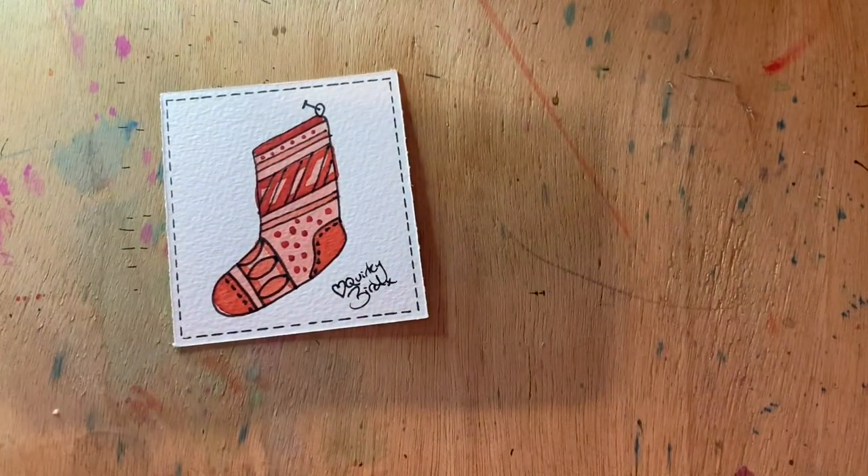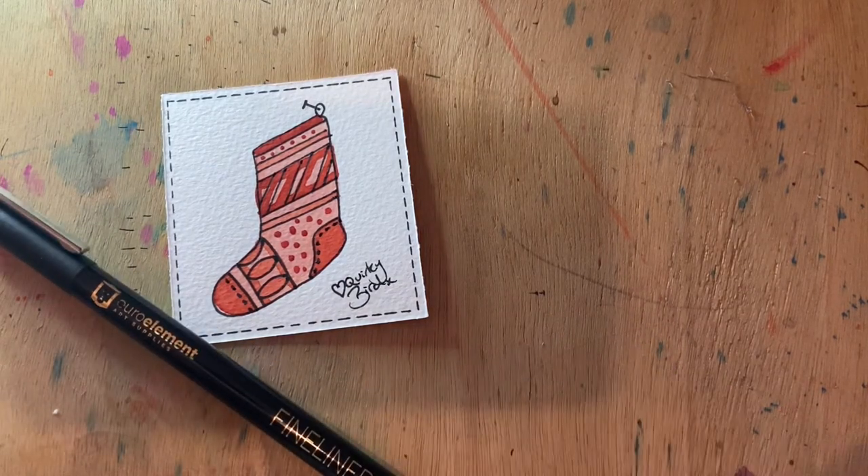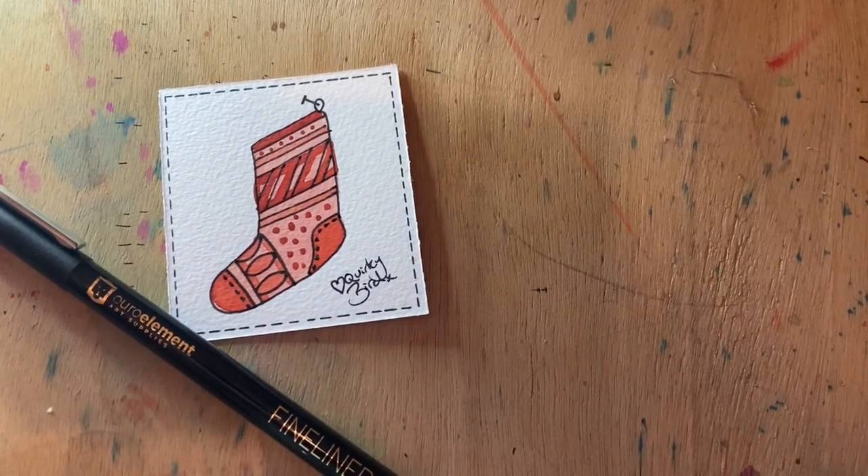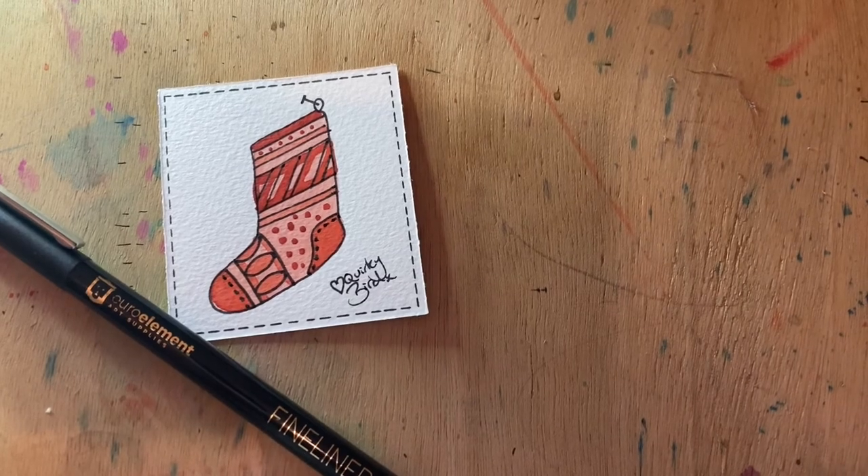And there we have it — one very simple but really quite effective little Christmas stocking. Hope you've enjoyed it today. I'll be back again with another episode tomorrow. Goodbye!